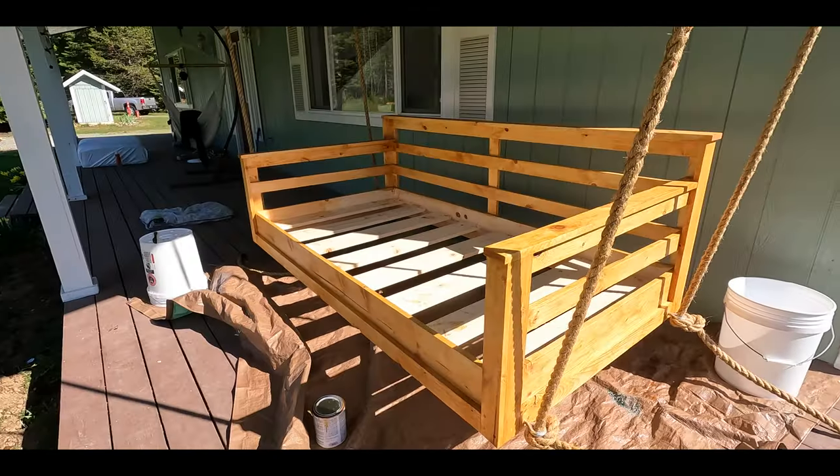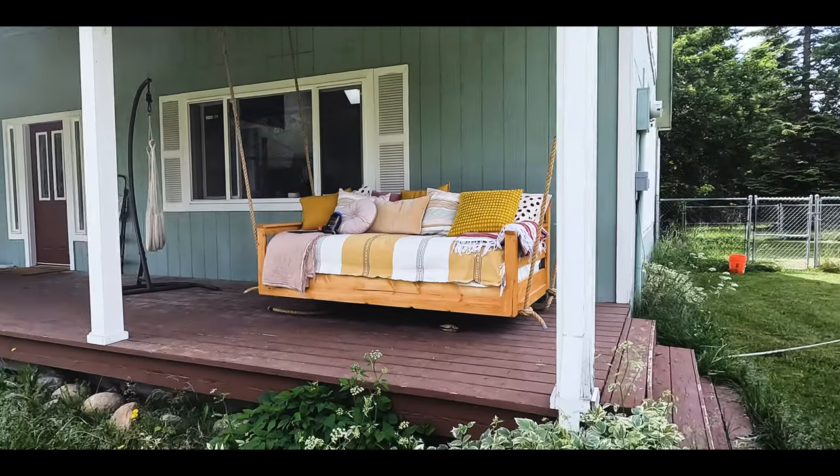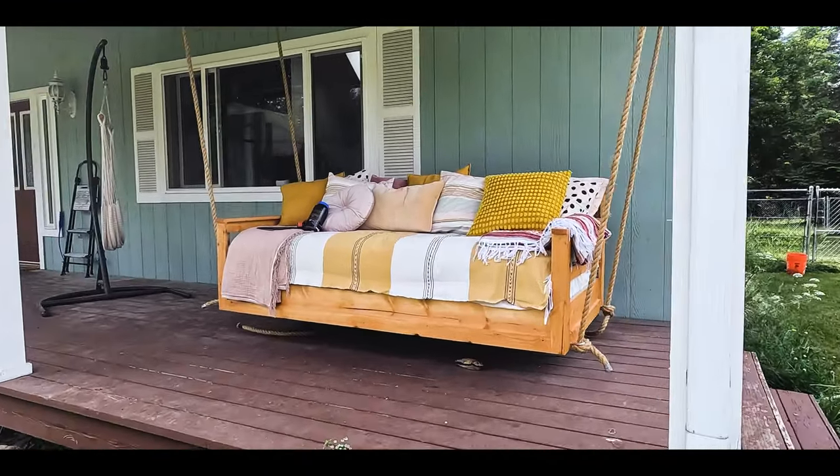Welcome back to another video on the Idaho Panhandlers. My name is Danny and today's video is all about the thing that I'm sitting in right now. This is the DIY twin size porch bed swing. We made this just a few days ago and it's absolutely a game changer with how we spend our evenings and our time here on the property in North Idaho.